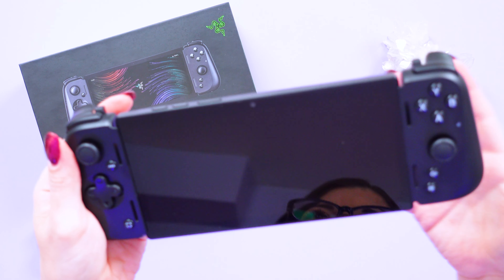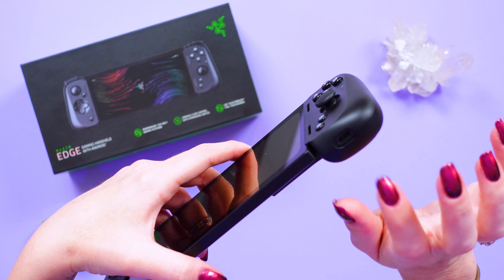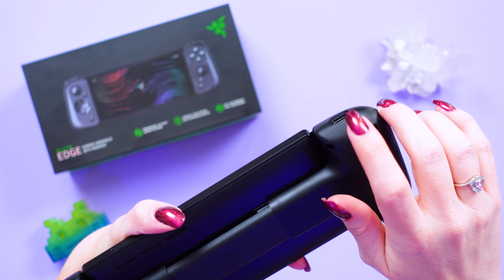It's a pretty lightweight device overall when compared to other handheld devices for video gaming, and you don't necessarily need to disconnect it to charge it since there is a USB-C port on the bottom of the controller.